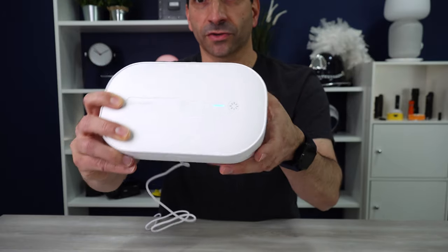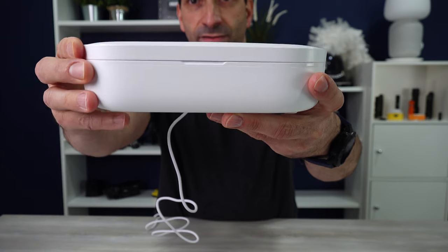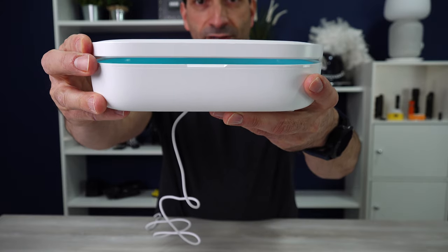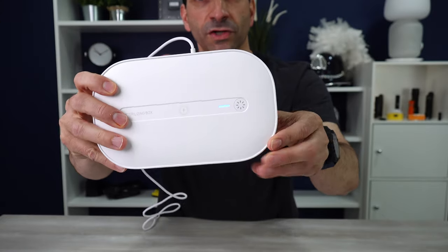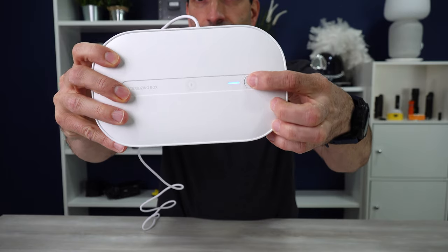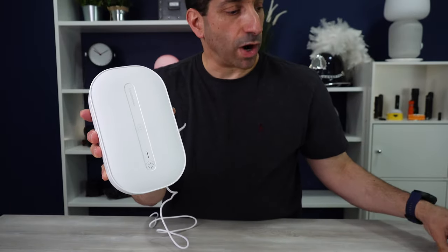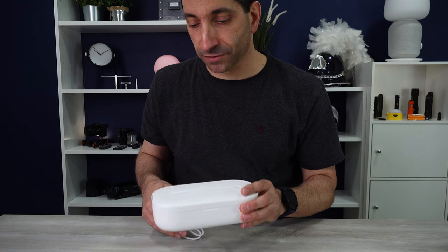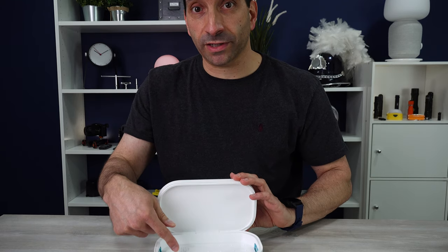You can take your phone or whatever out and go on with your life. If you open it up all the way, the light turns off — close it back and the light comes on and it will finish the cycle. If you need to turn it off early, just press the button. On the outside, there is wireless 10-amp charging. If you put your phone on there, it will start fast charging if your phone is fast-charge capable. You can also clean something on the inside and wirelessly charge on the outside at the same time.